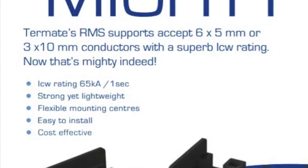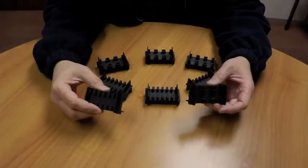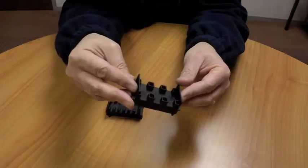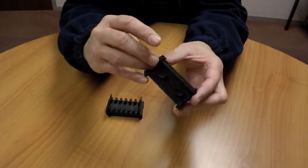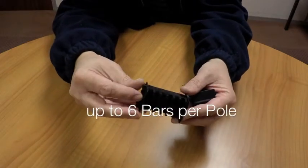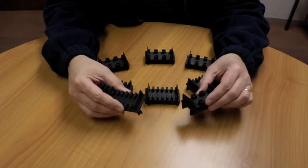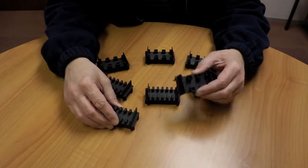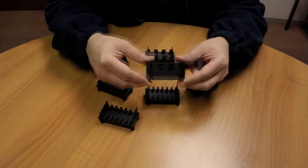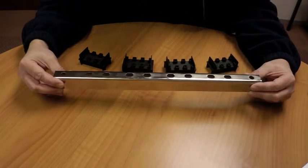The RMS is part of Termate's versatile rail mounted range of bus bar supports, offering two different supports: either 10 millimeter wide conductors or 5 millimeter wide conductors, up to six bars per pole, principally mounted in the same way. Today I will show you how to assemble the 10 millimeter version.